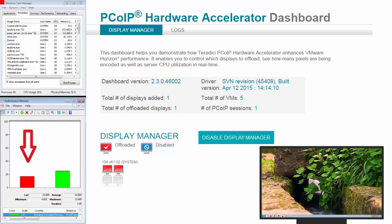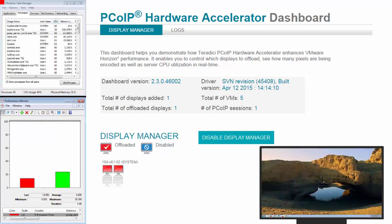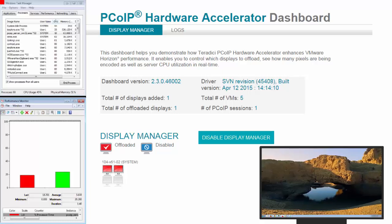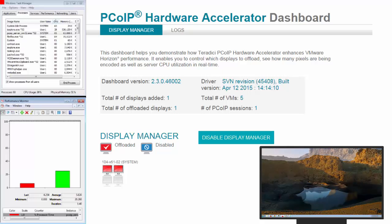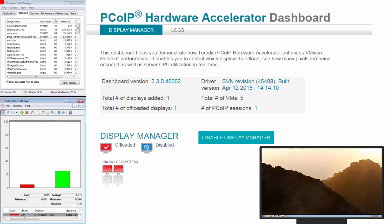The red bar as mentioned before is a processor time for the PC over IP server process. As the video is playing back and every pixel is changing, we are offloading the pixel changes to the card to be compressed and encoded in silicon, which is a lot more efficient than doing this with the vCPU assigned to the VM. Now we are averaging 4% and 2% across 2 cores — not much CPU utilization.